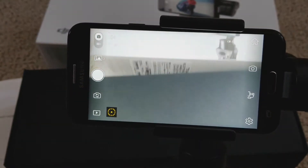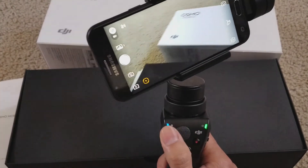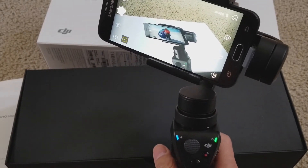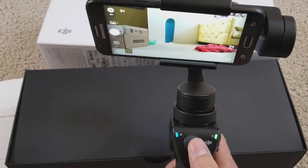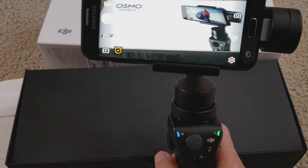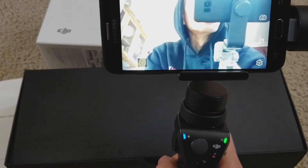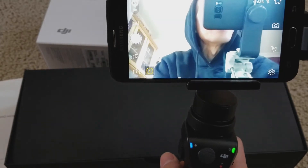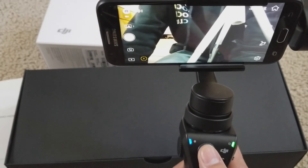You can toggle left or right using the joystick. I believe double tap is for the front-facing camera, and it goes back to original position. Triple tap — tap it three times — and there you go, this is your front-facing camera. Tap it three times again to go back. One, two, three.